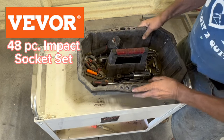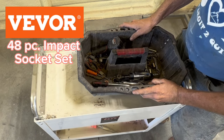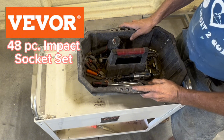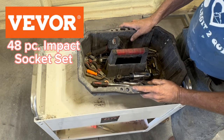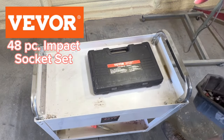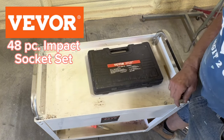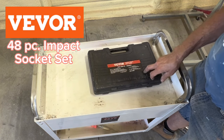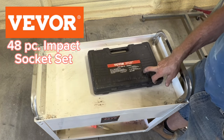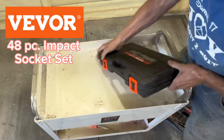So my contact at Vivor sent me an email and asked if there was anything I needed, and I said I need a traveling socket set. She sent me the Vivor impact socket set — 48 piece, 3/8 drive — and we'll see what's in here.